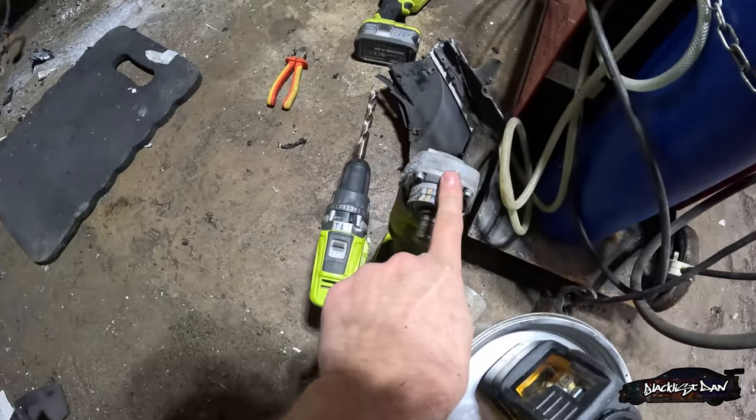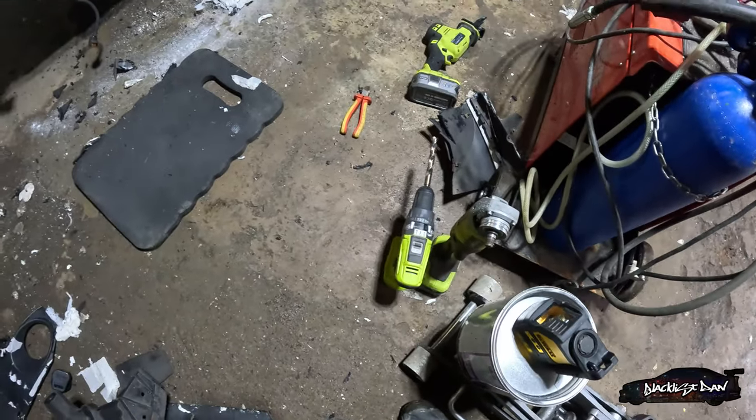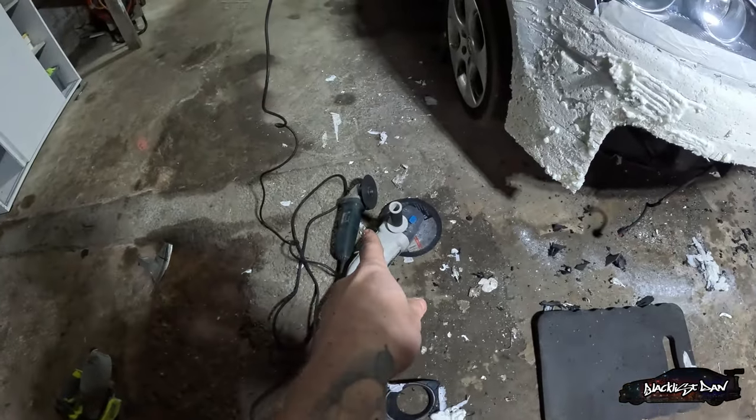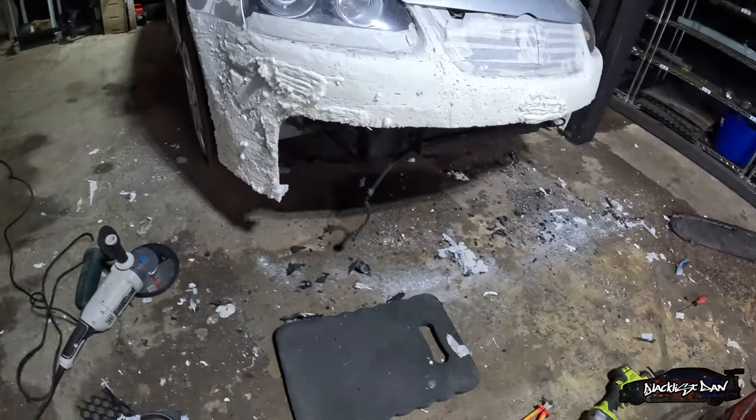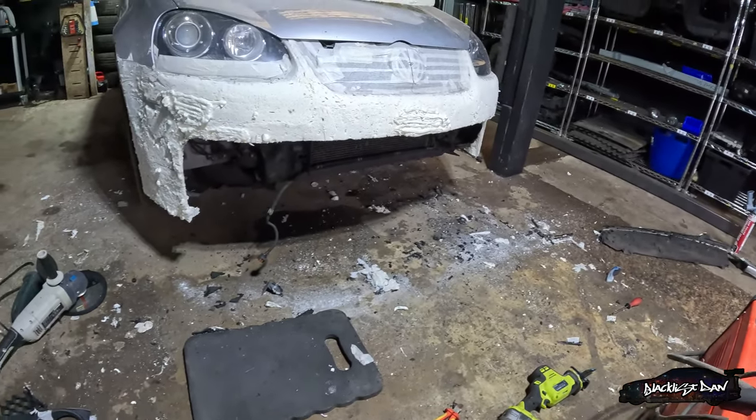I tried it with the battery grinder — just wasn't enough power. Tried the 240 grinder, thought nah, not enough. Nine inch — nine inch done it in the end. Good to go.